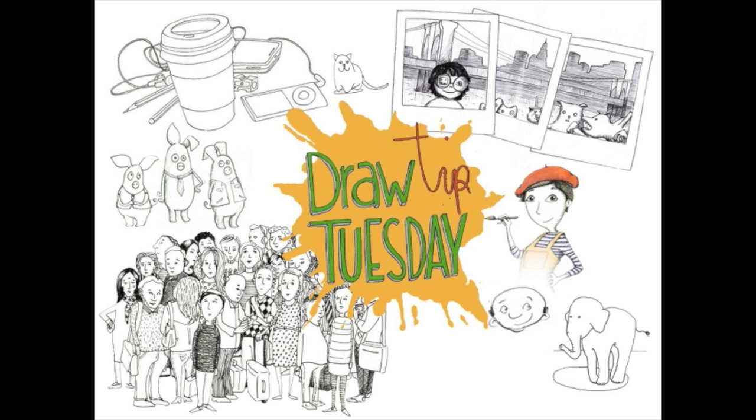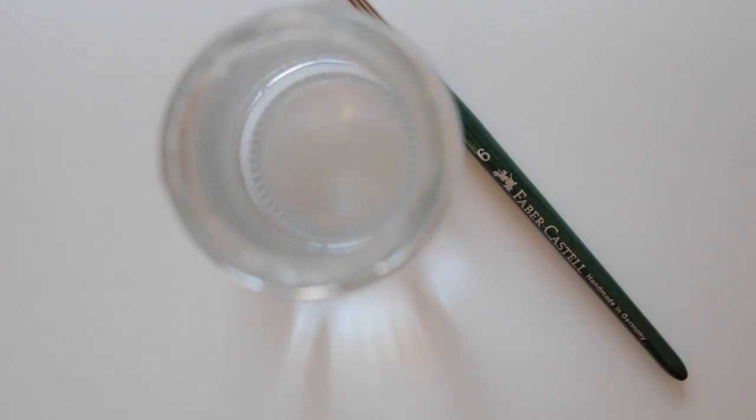Welcome to Draw Tip Tuesday! Let's start with a blank page in our sketchbook, water, a brush, and watercolors.